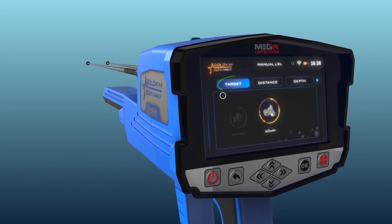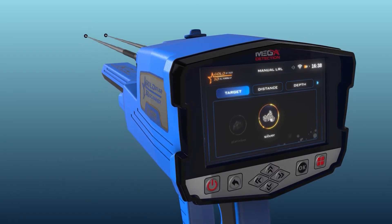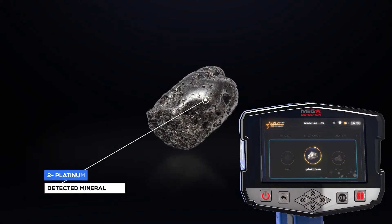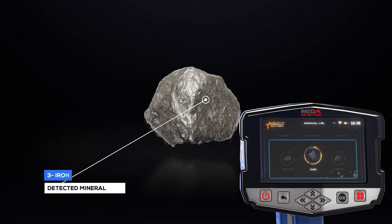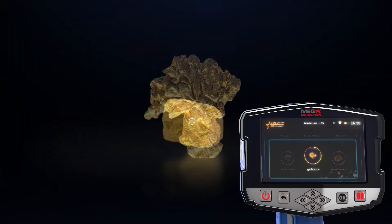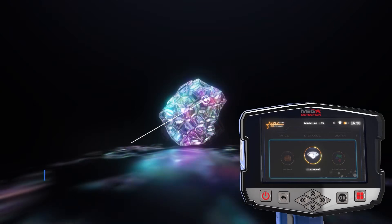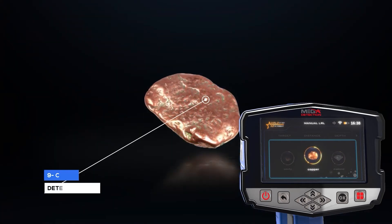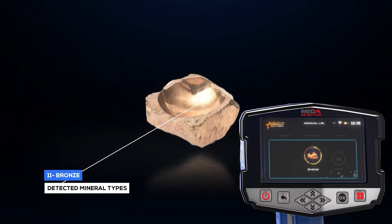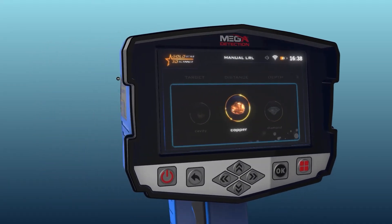The first tab is 'Target,' which expresses the type of target to be searched for. You can choose from predefined types: silver, platinum, iron, gold veins, gold treasure, gold ore, gemstone, diamond, copper, cavity, and bronze. The target type is chosen using the left/right arrow buttons and pressing OK.